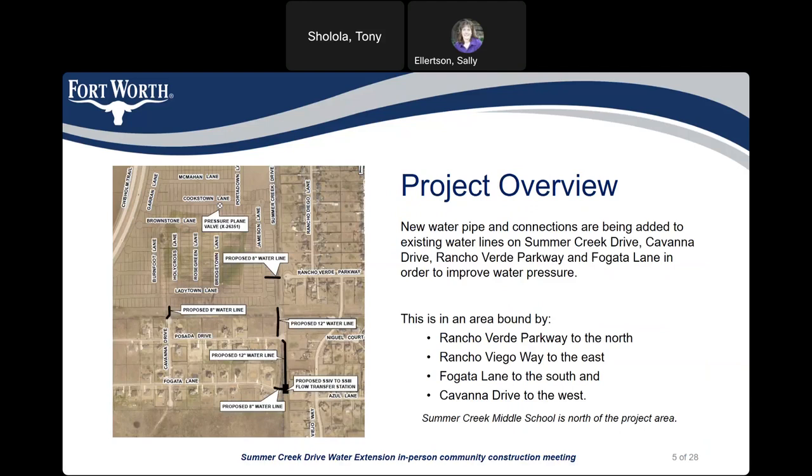The map on this slide gives a good overview of the work that's going to be happening in this project. The black lines represent the new water lines and connections that will be made in this area. Generally speaking, the work area is going to be bounded by Rancho Verde Parkway, Rancho Viejo Way to the east, Fulgata Lane to the south, and Cavanagh Drive to the west. Summer Creek Middle School is also in the project area.